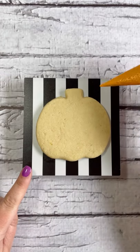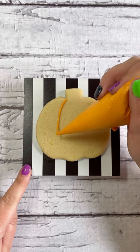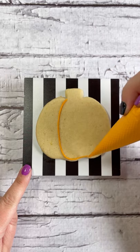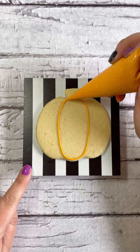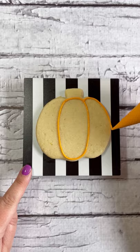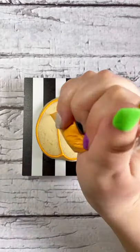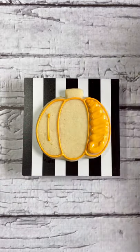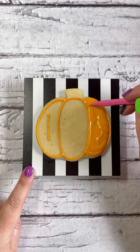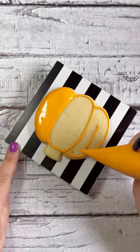Next, we're going to pipe the outline of our pumpkin cookie. A tip for having clean icing lines is to squeeze the bag with even pressure as you lift the tip and let the icing fall onto the cookie. When you're done piping your outline, make sure to let it sit for one to two minutes to crust over and harden — that way when you fill it with flood icing it prevents overflow. Apply a generous amount of icing to the outer two sections of your pumpkin.